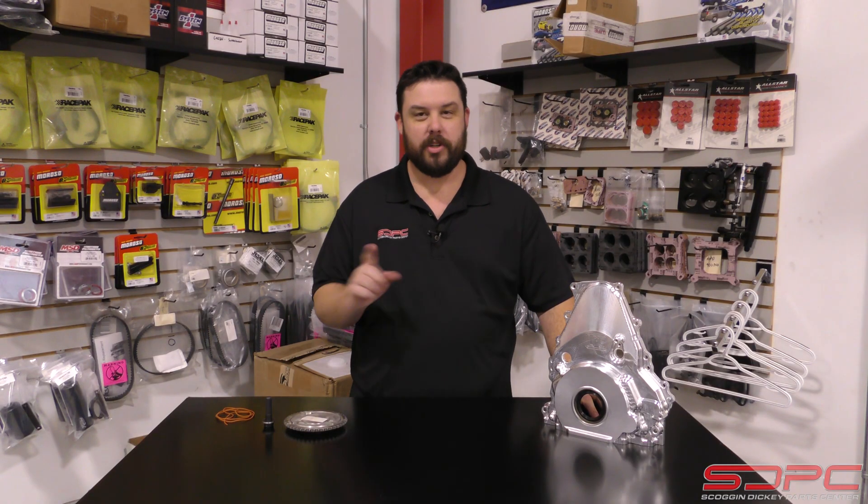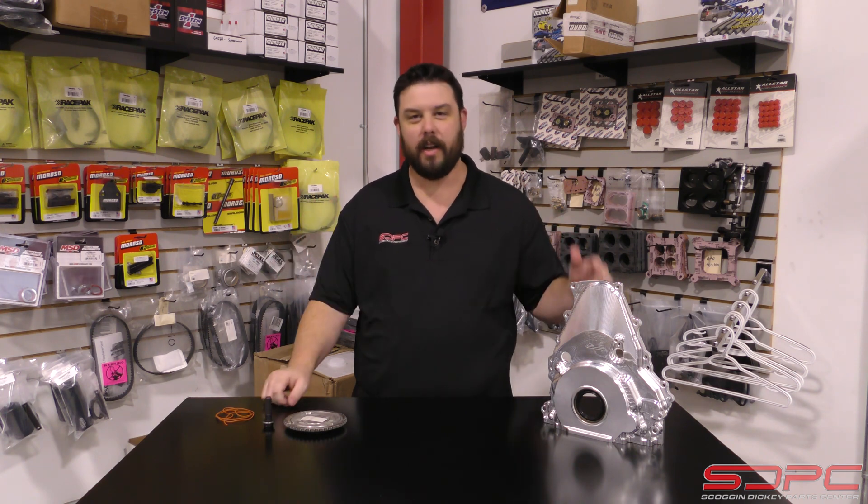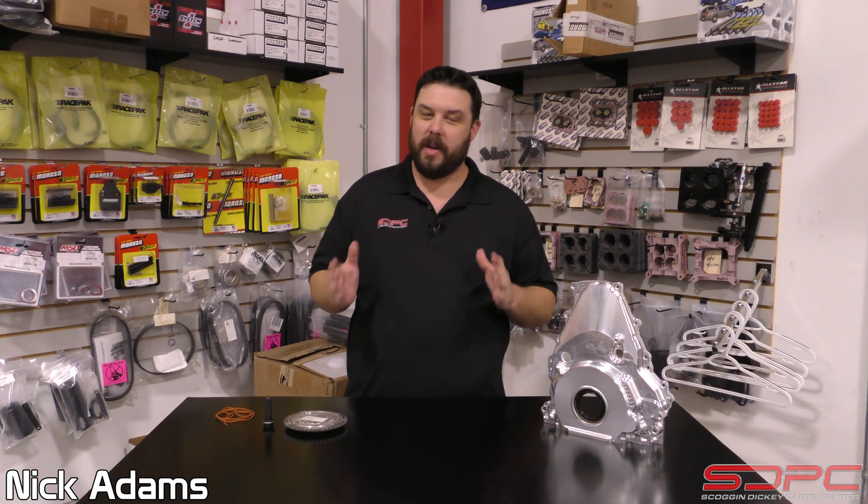Hello everybody, Nick over here at Skog & Dickey. We appreciate you stopping by for another one of our weekly tech videos. We're finally back after our short holiday break over the winter, and we're starting off this year the best we can with as many parts as we can get a hold of.